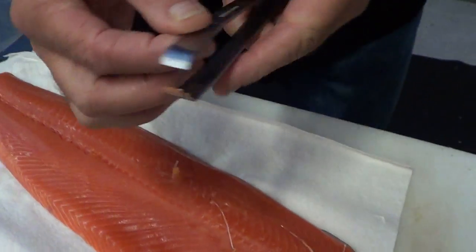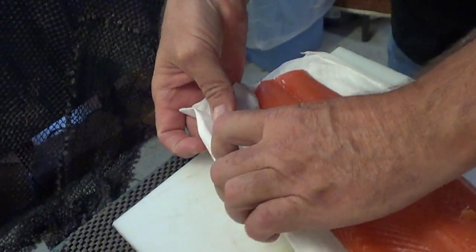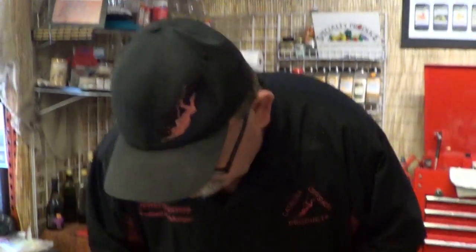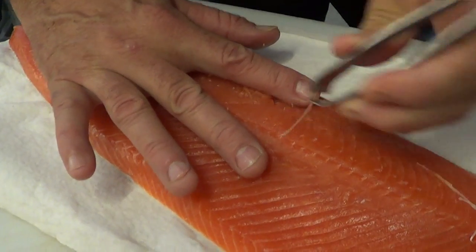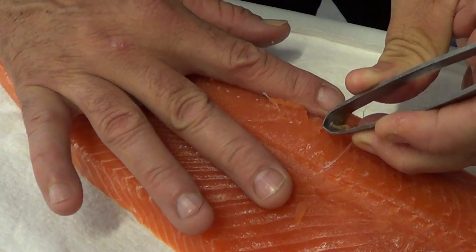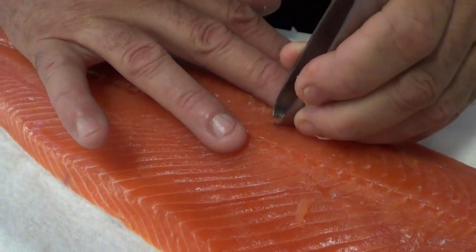What happens is you get a buildup in here — see that buildup? You want to clean that out. If you don't clean it out, they're gonna slip on you and you're gonna break them off short. Pull it out, go nice and slow. You're not in a hurry.